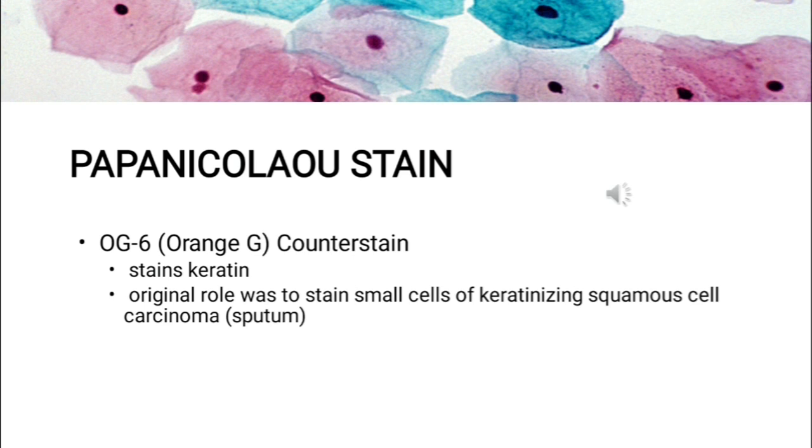The OG6, or Orange G counter stain — the number 6 denoting the concentration of phosphotungstic acid used — is an acidic counter stain that stains the cytoplasm of mature keratinized cells orange in varying intensities. Other variants include OG5 and OG8.